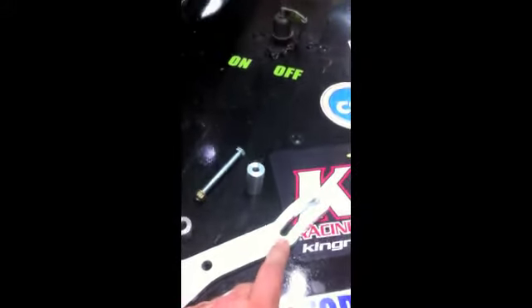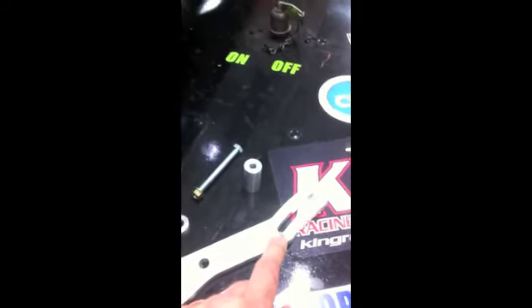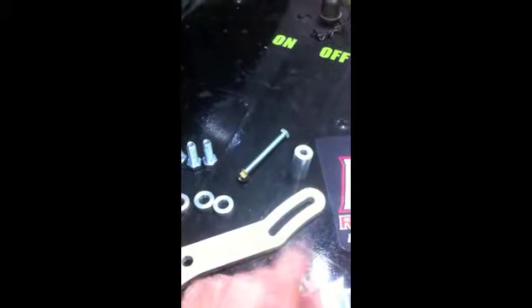So we don't need tensioners and all that. Let's go back to old school — put a big crowbar behind the alternator and just pull back. That's why we have this slot.